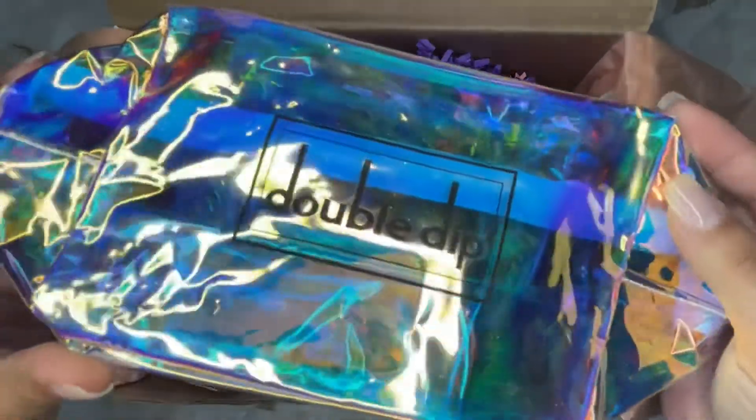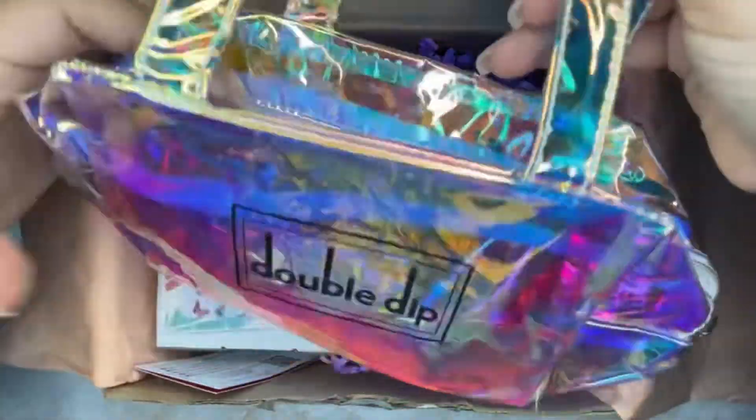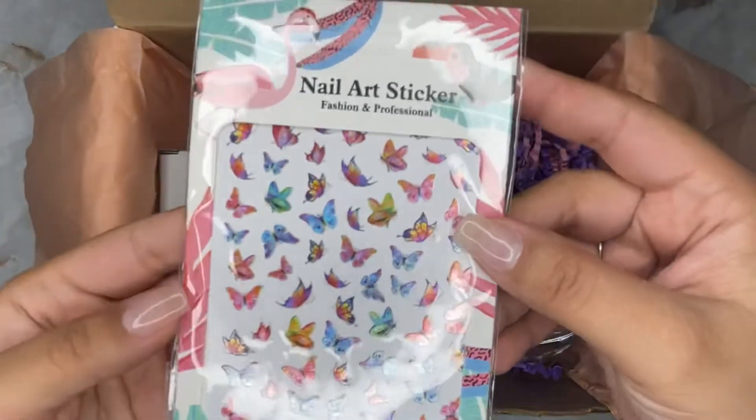Once you open it up you'll get to see this iconic double dip halo unicorn bag. It actually unfolds fairly big, and all the goodies for my kit fit perfectly — you can literally just take it on the go.